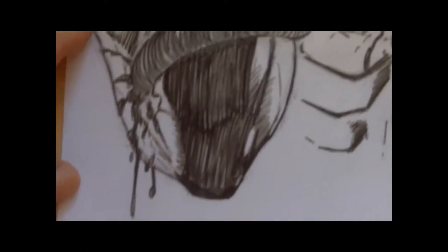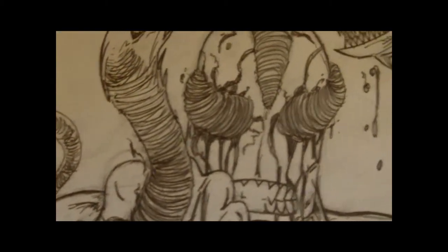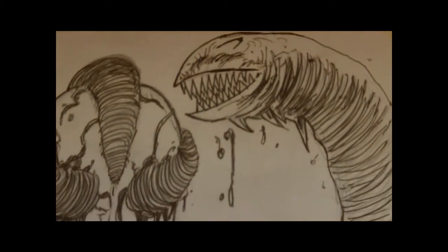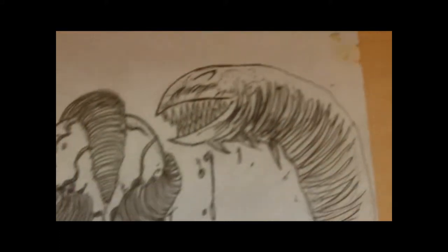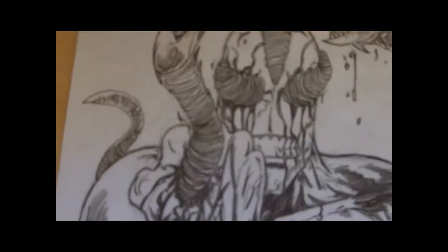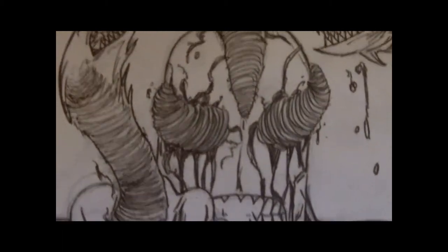I'll be doing some more videos with drawing using biros and things like that, because I still think they're a really good pen for drawing. Anyway, that was just a few drawings I thought I'd show you. I'll see you in the next video — cheers!